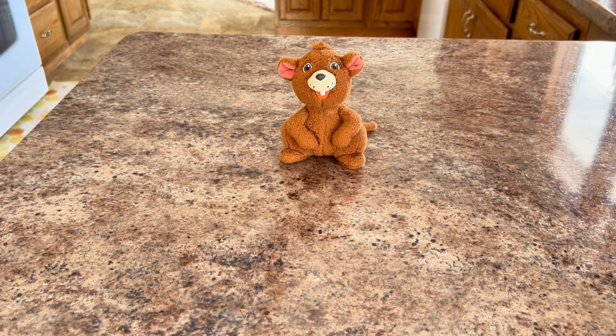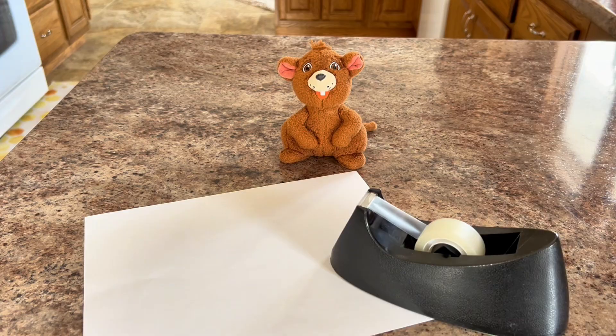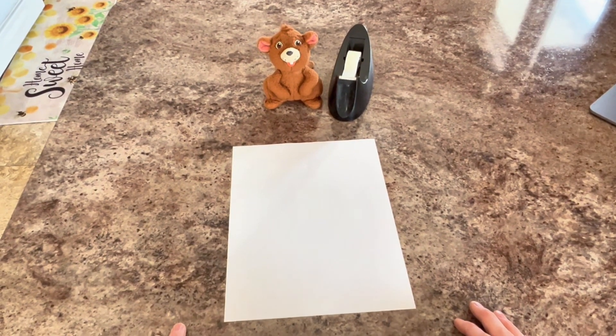Let's get to it! Woohoo! For the plane we'll make today, all you need is a sheet of paper and a little piece of tape. Well, that's easy enough. Step one is to take our sheet of paper and fold it in half.